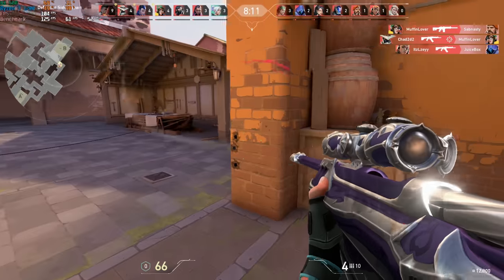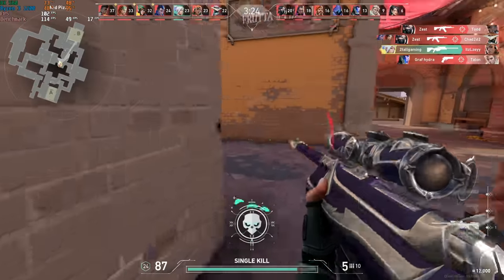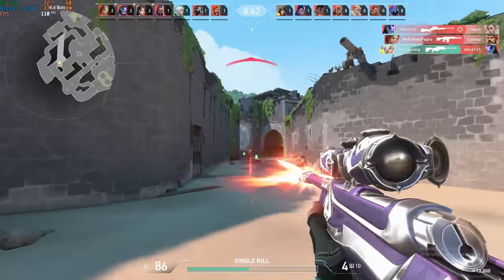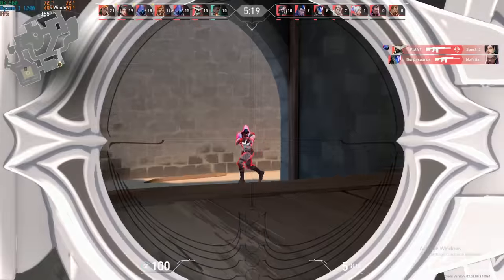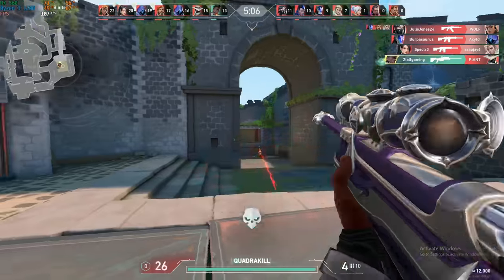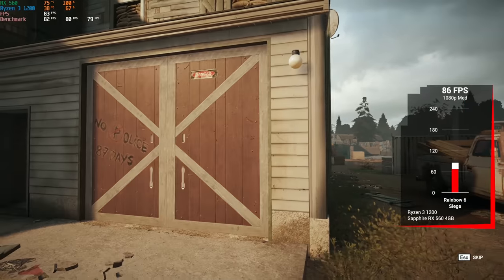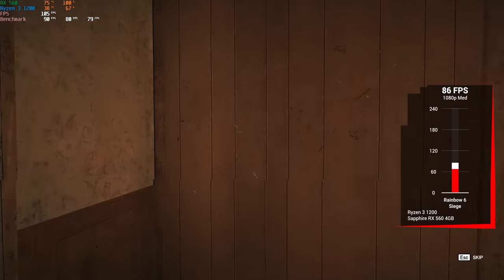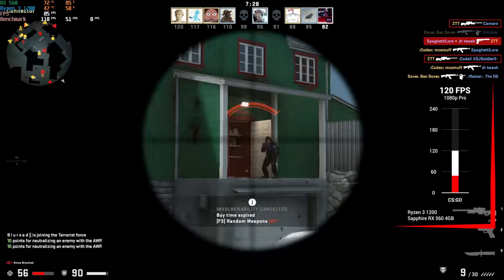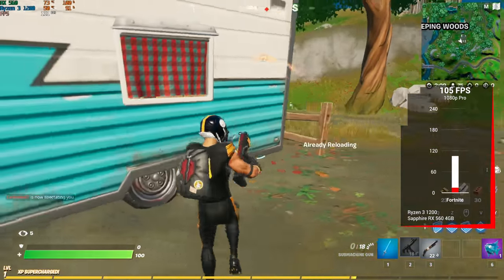The first game Sam tested was Valorant — in 1080p with low settings, we got 114 FPS. Next up was Rainbow Six Siege, and when using the built-in benchmarking tool in 1080p with medium settings, we got 86 FPS. After that with CSGO, which is definitely relying on that Ryzen 3 1200 more than anything, in 1080p with pro settings, we got a pretty solid average of 120 FPS. Everyone's favorite Fortnite followed up, and during an online game in 1080p with pro settings, we actually got over the 100 FPS mark with 105.